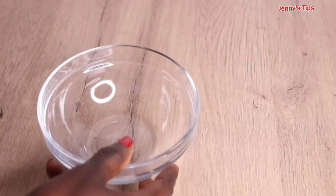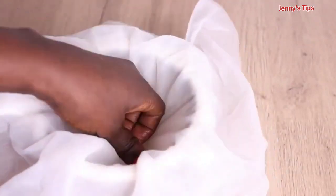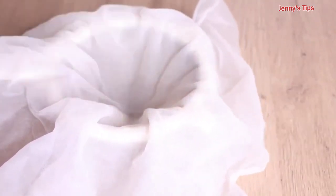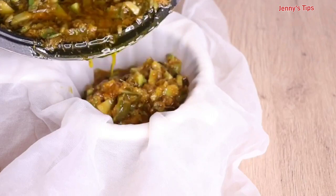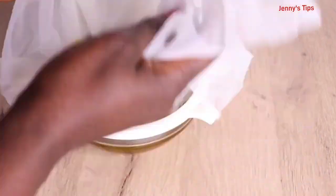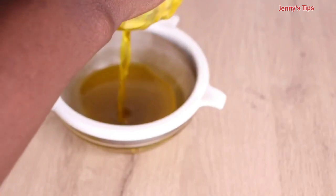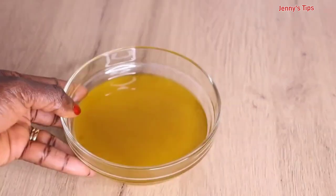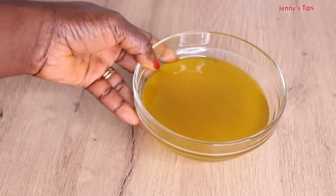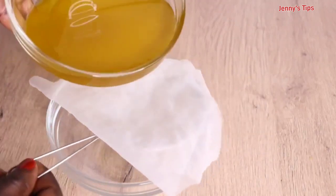In a clean bowl, I use a filter and a cheesecloth — I double it so no residue goes into the oil. If you have some residue, strain a second time until your oil is clean from any water or residue. Press as much oil as possible from the pulp. Do not throw away the pulp — blend it to make a DIY mask. After straining, I strain a second time for a cleaner result.